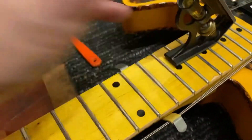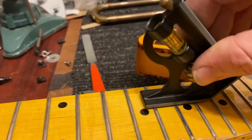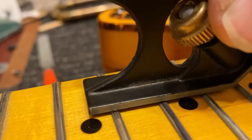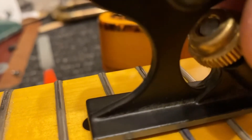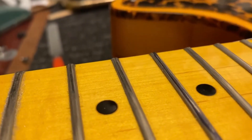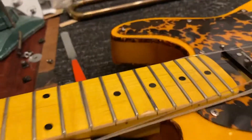When I got to this one right here you can hear this — I don't know if you can see it, but just enough of a click. And that tells you that this fret right here is too high. So I marked it with a permanent marker and I'm going to take it down.